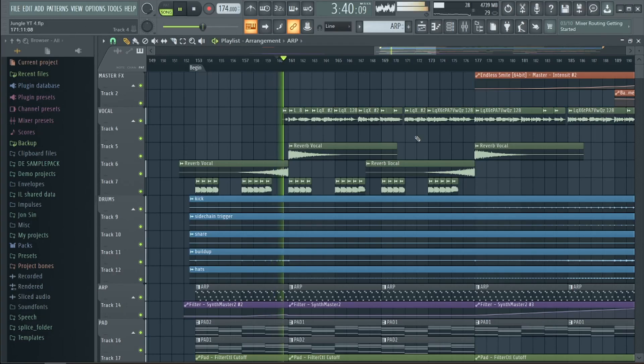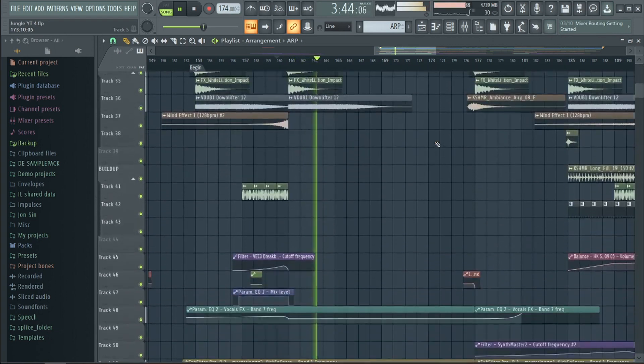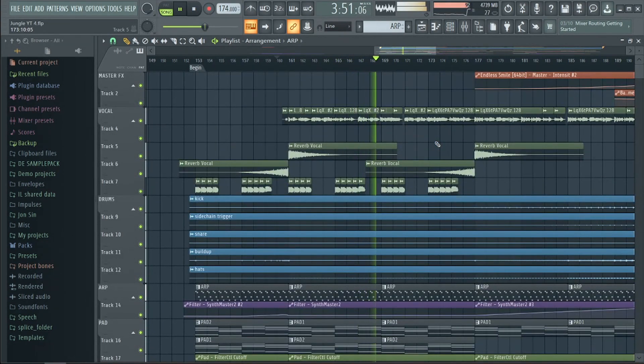After 10 seconds the vocal starts playing and we basically use the same elements as the intro but with a filter applied and some effect sounds. In the second part of our break, which is the build-up, we start introducing the drop lead and it's from Synthmaster.